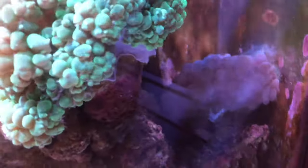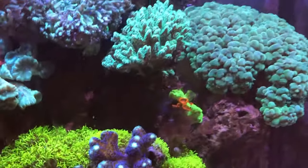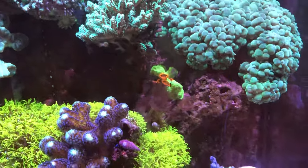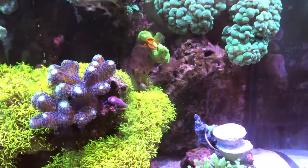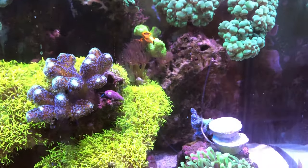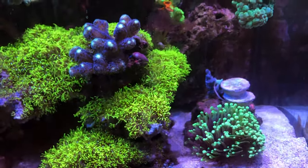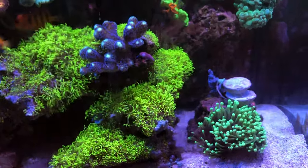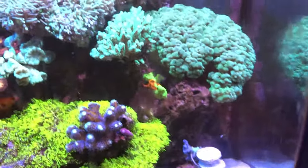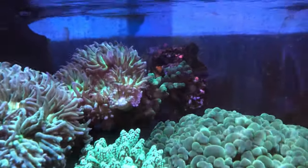I moved the bubble coral — the wild one — to the back. If you go back in some of my previous videos, the purple wild bubble coral has basically moved all over the tank; it's very aggressive. I don't want to get rid of it, so I'm going to park it in the back and hopefully over time I'll upgrade or re-home it. The corals on the back wall are doing good.